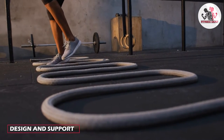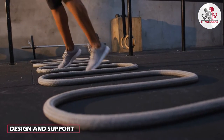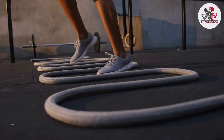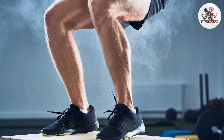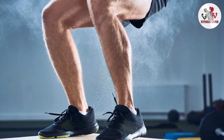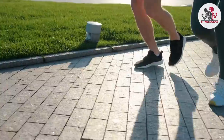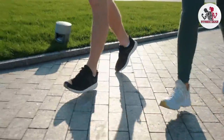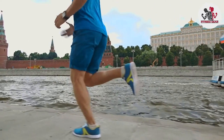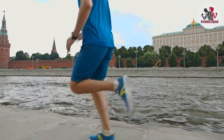Design and support play significant roles in the performance of both types of shoes. Cross-training shoes often feature a wider sole and additional lateral support to accommodate multi-directional movements. They may have straps or overlays to enhance stability. Running shoes, on the other hand, have a more streamlined design with a focus on forward motion. They typically have a curved shape and offer arch support to optimize running form.